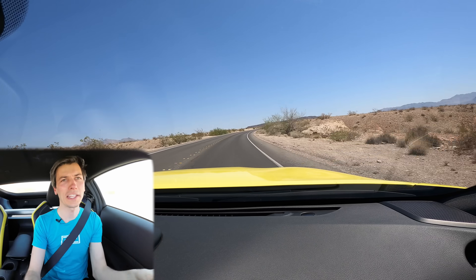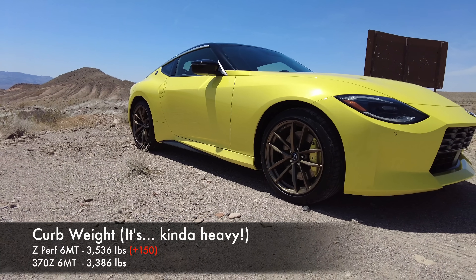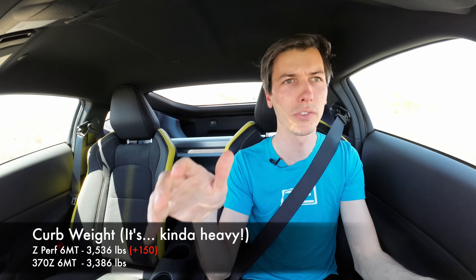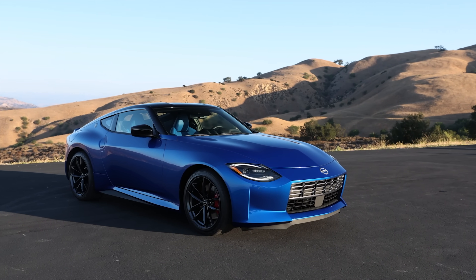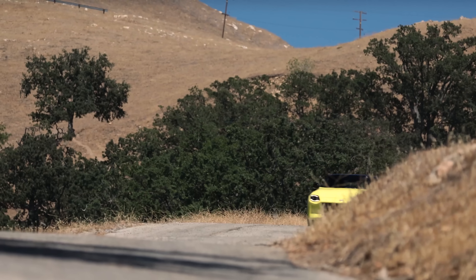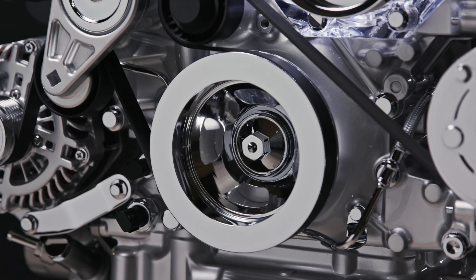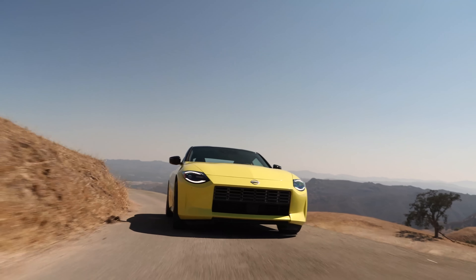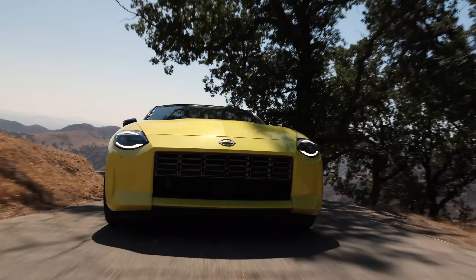All of that grip improvement comes with a heavier vehicle. Comparing similar trims, this vehicle weighs about 150 pounds more — roughly 3,500 to 3,600 pounds in the new Z depending on which variant. That makes sense because this thing has significantly more power: you've got those twin turbos, an intercooler, and an engine oil cooler, all of which need cooling. Hence that large rectangular opening in the front that allows all of that air to come through and keep things cool.